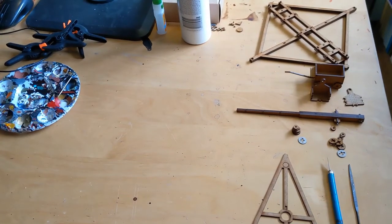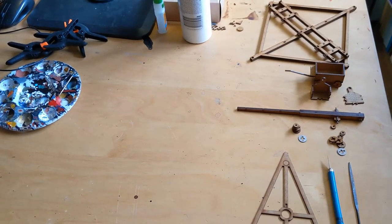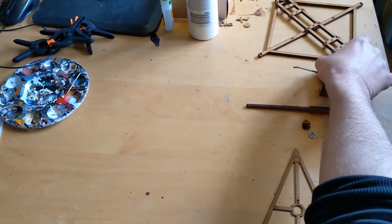Hello everyone, and welcome back to our video on building the Sarissa Precision Trebuchet for our game based on the Siege of Acre in 1291.